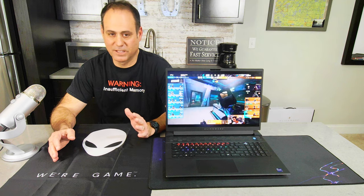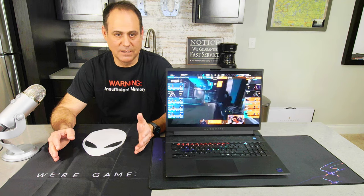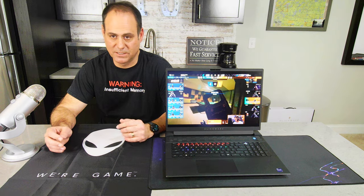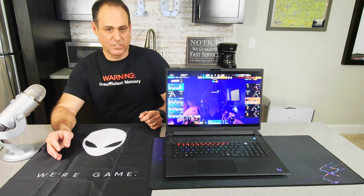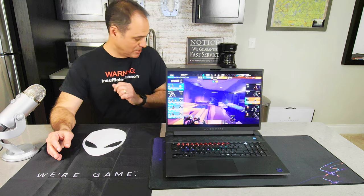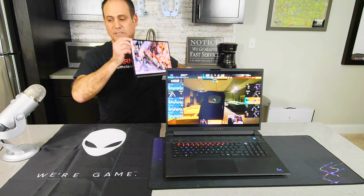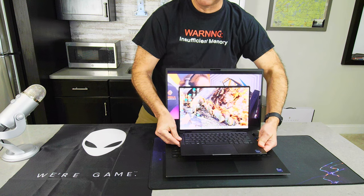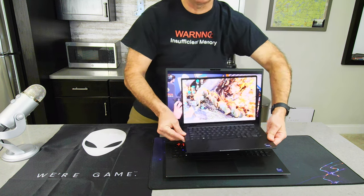Now let's look at the display — one of my favorite things. Both options are 18 inches — that's what the M18 stands for. To give you an idea of how big 18 inches is, I have a 13-inch notebook here — you can see how much more screen real estate you get. It's a massive amount of screen space.